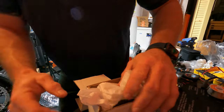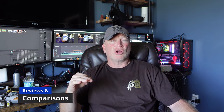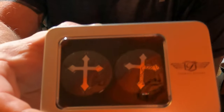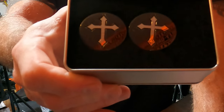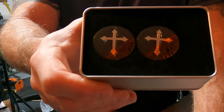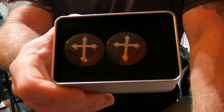But let's play what's in the box. Now I decided to get the one with the cross — I thought it was kind of cool. They have multiple designs: an American flag, a skull, different military branches. They didn't have the Navy in stock, which happens to be my branch. But I ended up going with these, trying to mix it up a little bit.